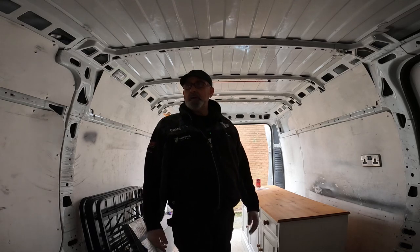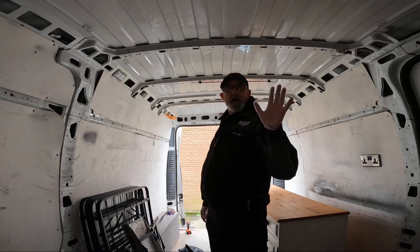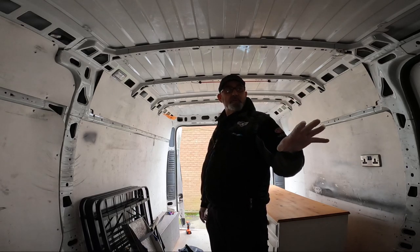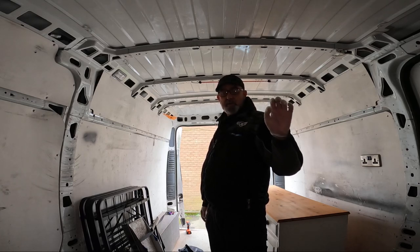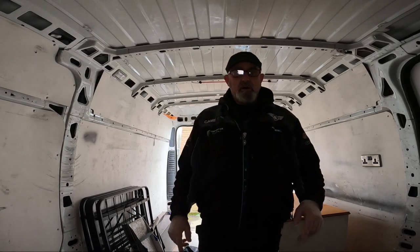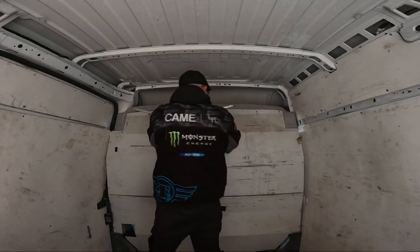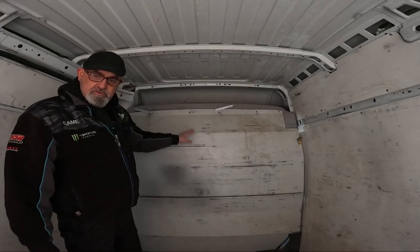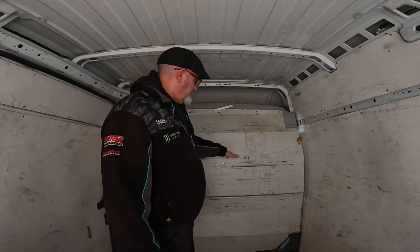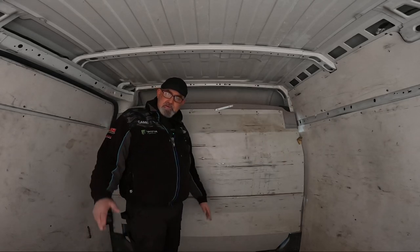I've decided to keep the bulkhead as well, purely because I don't want the expense of putting swivel seats in and everything else. I think it'd be quite nice to keep the two areas separate. I might cut a hatch out so we can see through to the cab. The kitchen is going to go at this end, and most of it will be housed within the kitchen unit.